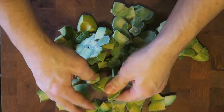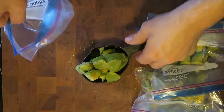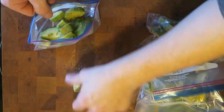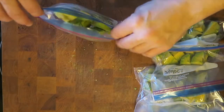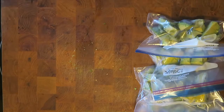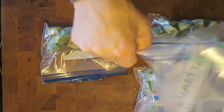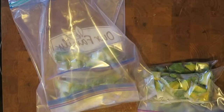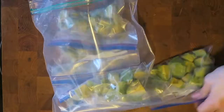I use about a cup per bag. I zip them tight, make a little hole so I can actually take all the air out as much as possible. Then I put them into another larger bag for double security.